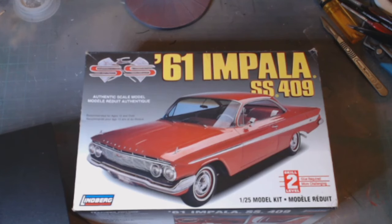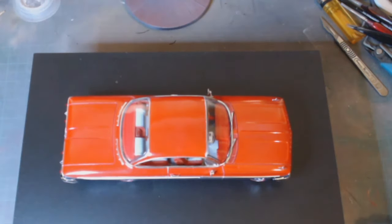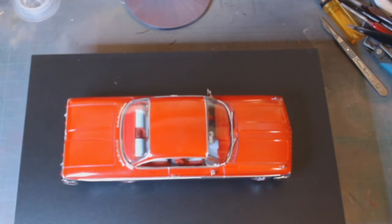Hello and welcome back to Rick's Kicks. This is the final on my Lindbergh 61 Impala SS409 — absolute beauty of a kit. I can't fault it for any errors; any errors in this are down to myself. There are a couple, but I'm not going to go through those issues. It's the 61 Impala — lovely.